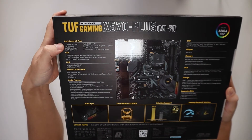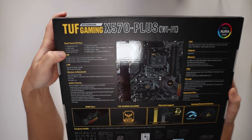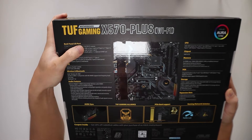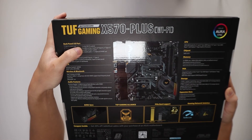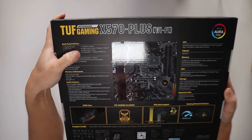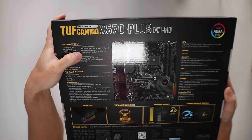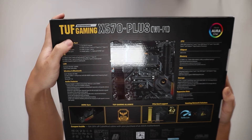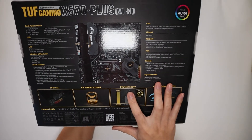In terms of IO we've got one DisplayPort, one HDMI port, one PS2 combo port, one 2x2 Wi-Fi module, three USB 3.2 Gen 2 ports — two Type-A and one Type-C — four USB 3.2 Gen 1 ports, five audio jacks, and one optical audio out. Other things to note: we have PCIe Gen 4 support here.